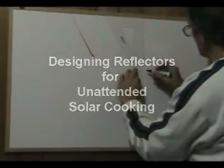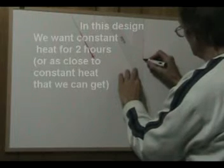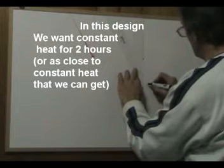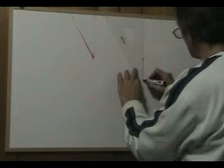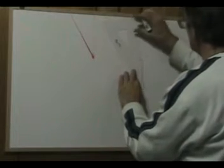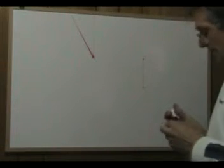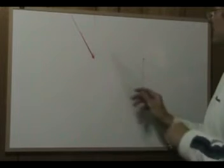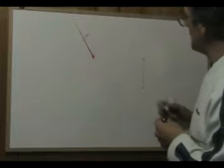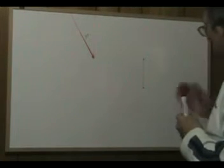We're going to have something to represent the target — it's just going to be a line. That's the target. The aim of our experiment is to concentrate light from 2 hours of the daylight, which corresponds to 30 degrees, onto this target. So concentrate as much light as possible onto the target.